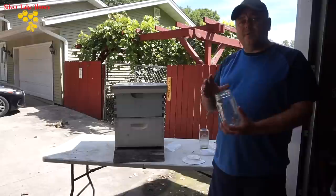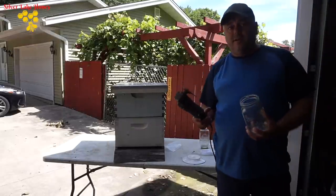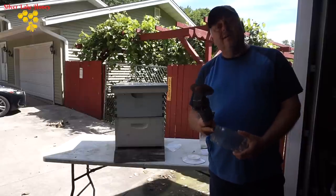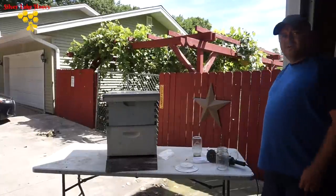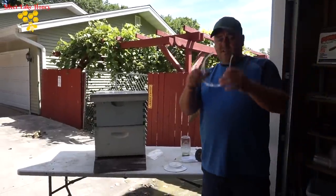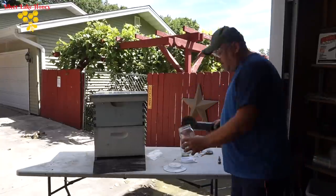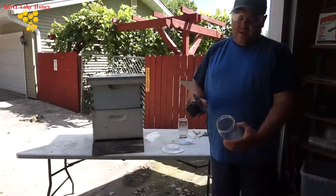The third method I'm going to show you requires using a grinder. We're going to make some grinds a little bit from the edge of the lid, and then I'll show you how to do that. Of course, always use safety when using a grinder or any power equipment.